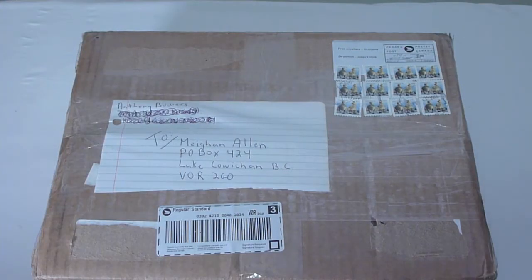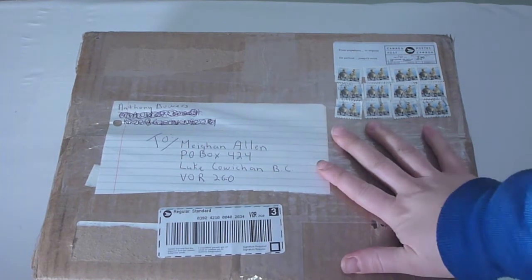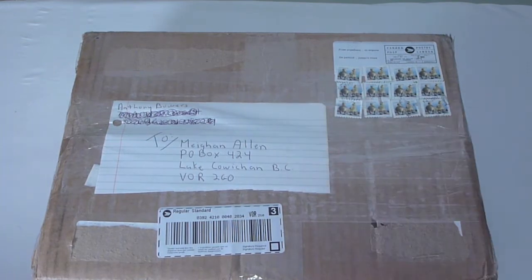What's going on YouTube? Megs from Megs Loves Bananas, and this is literally a mass unboxing. This box is huge as you can see from my hand here — it's ginormous.